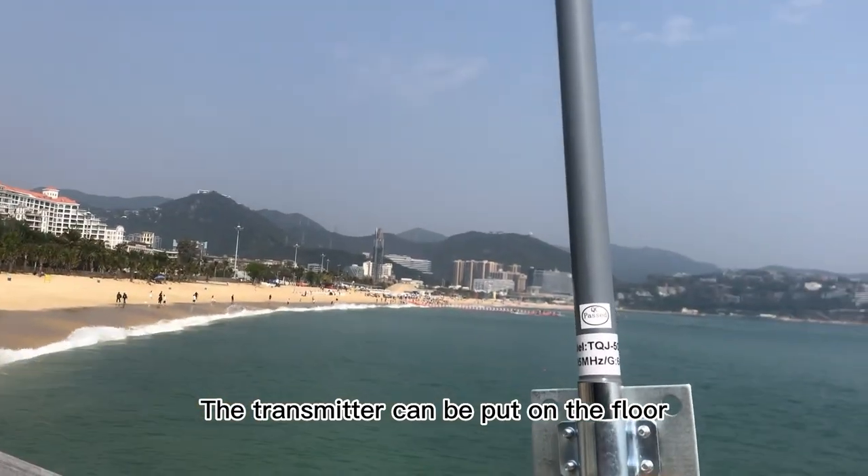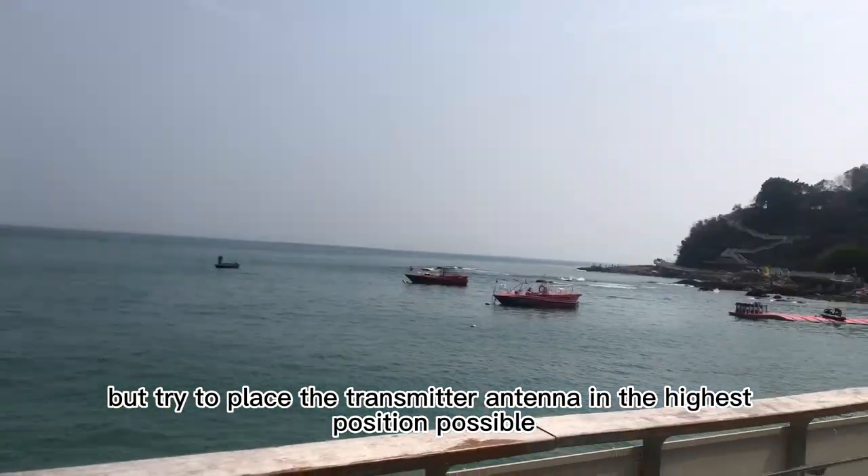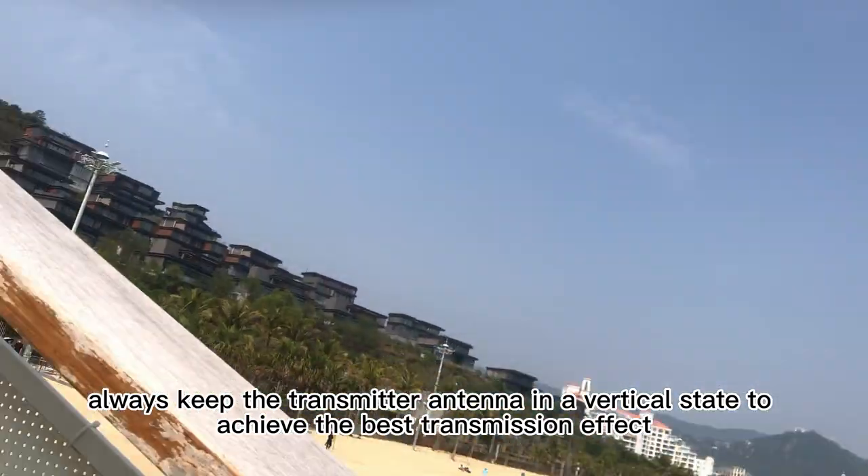The transmitter can be placed on the floor, but try to place the transmitter antenna in the highest position possible. Always keep the transmitter antenna in a vertical state to achieve the best transmission effect.